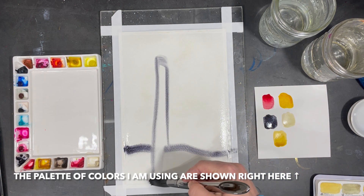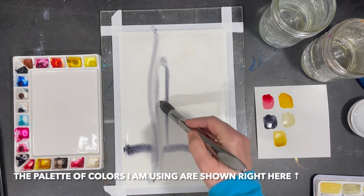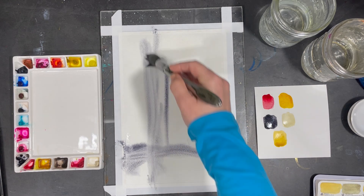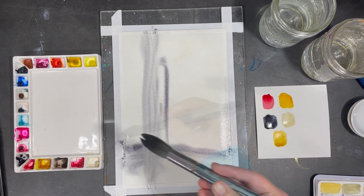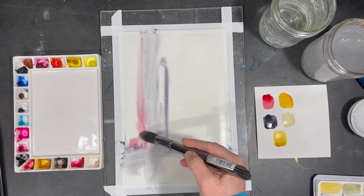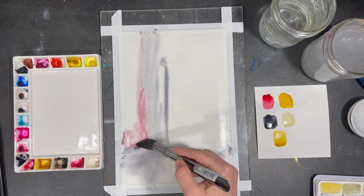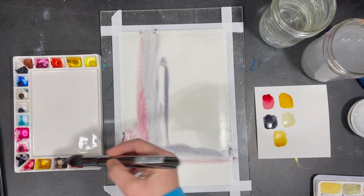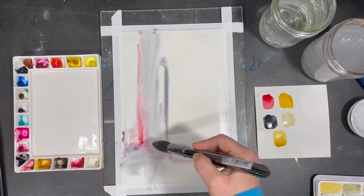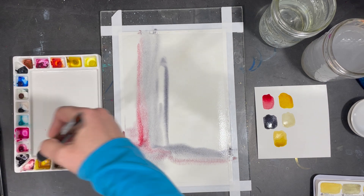Though I know the colors I want to use, I'm working intuitively and just kind of going with the flow, deciding where to apply my colors and how to apply them as I go along. I love working intuitively in this way because the water as it mixes with my paint will create different shapes and patterns, and this will help guide me in my decision making as I keep going.